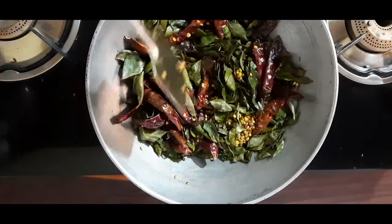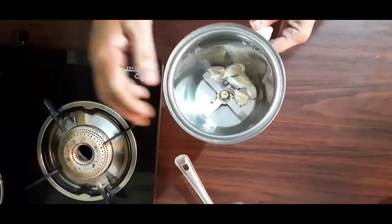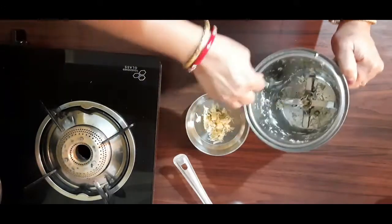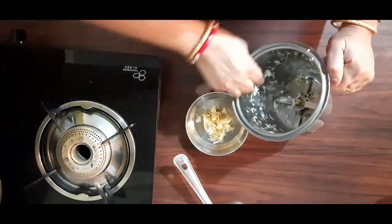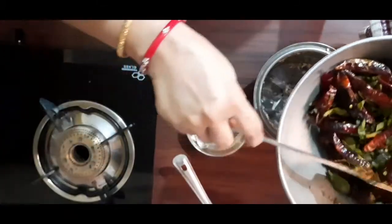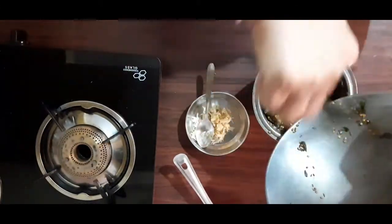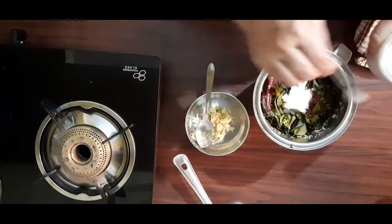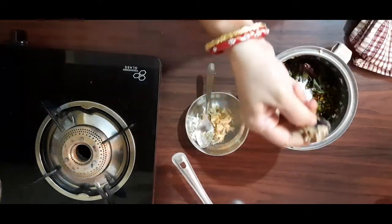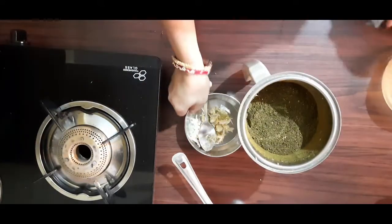Let's put it in the pan. Add the pan. We are going to take the mixer. Add 1 ounce of water.